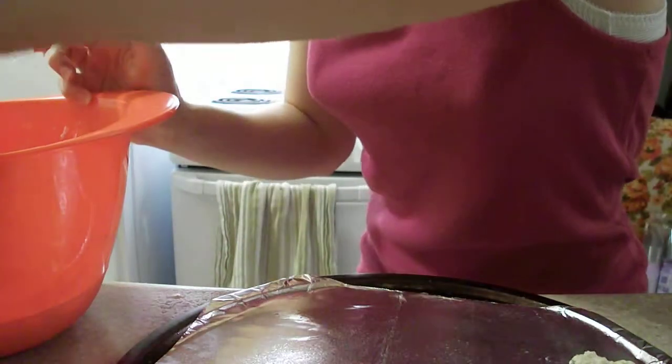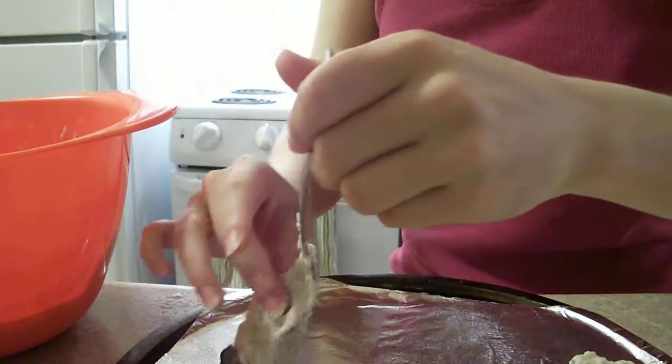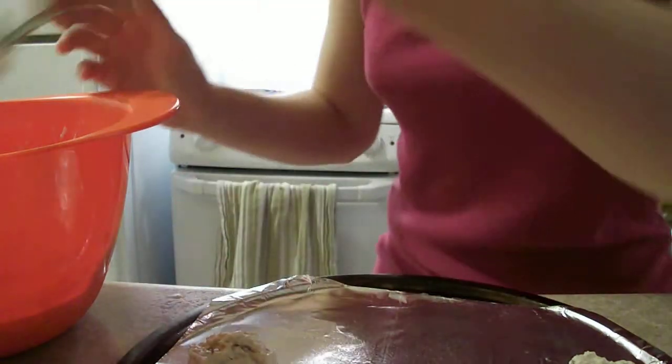We've got four teaspoons of baking powder. The recipe says five tablespoons of sugar, but I just do heaping teaspoons.